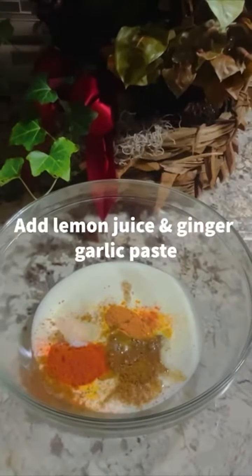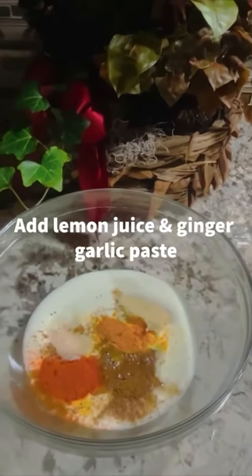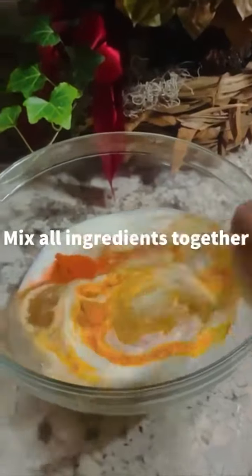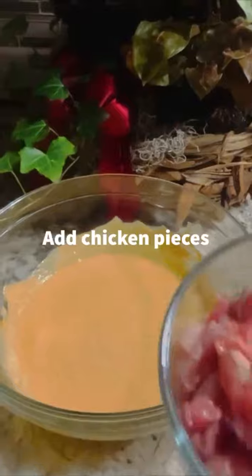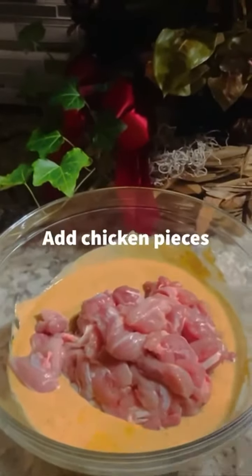After that, add lemon juice and ginger garlic paste. Mix all of your ingredients together until everything is fully incorporated. Add in your chicken pieces and incorporate them into the mixture.